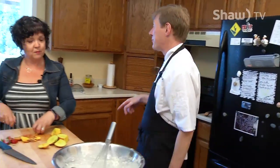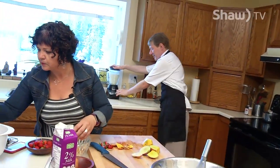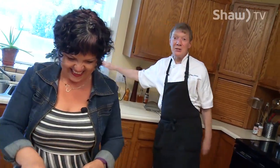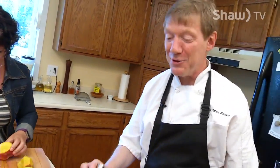Or you can do it in the blender — like this. How fast and easy is that? Done. And I made this a little while ago, so we'll have crepe batter real soon.